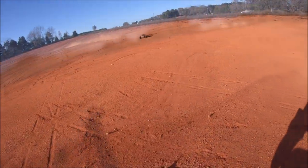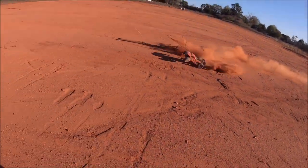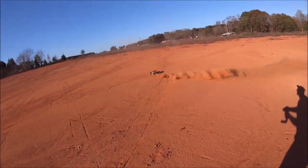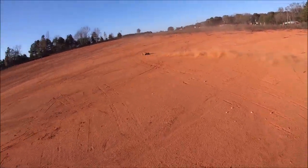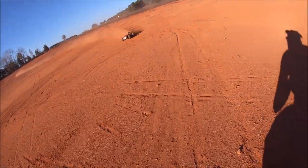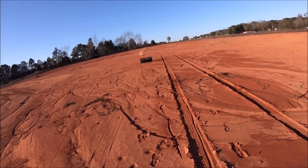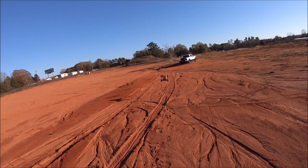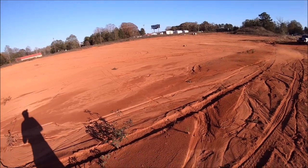That was a little bit rough. Doesn't quite have the rotation in the air.